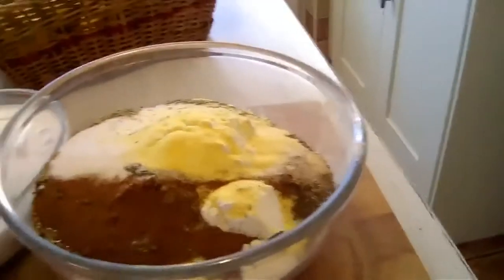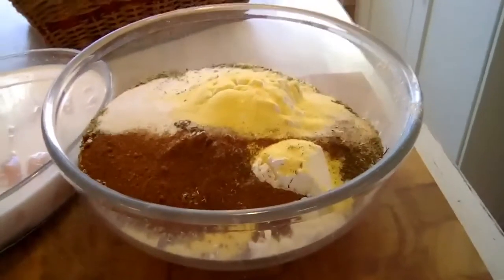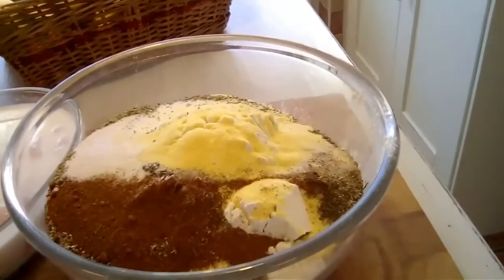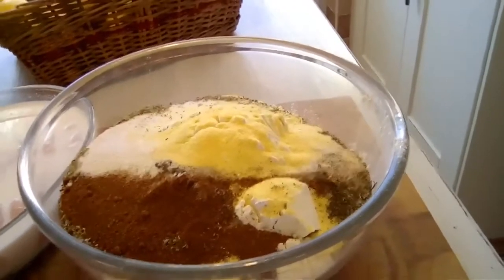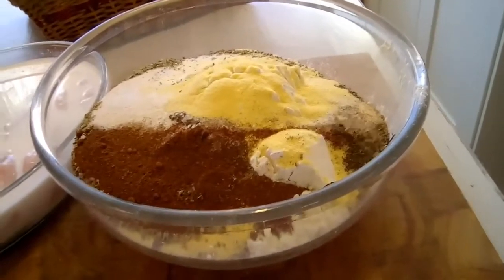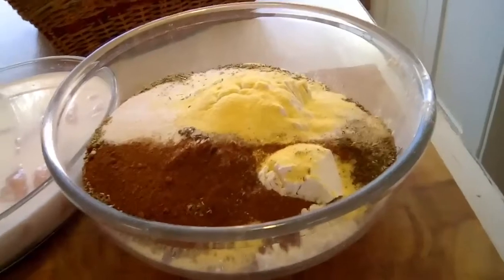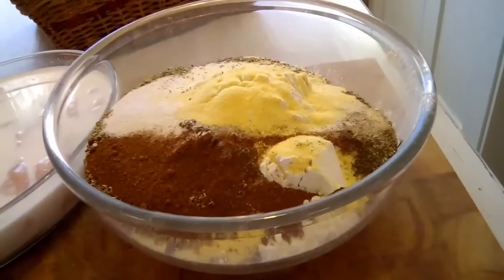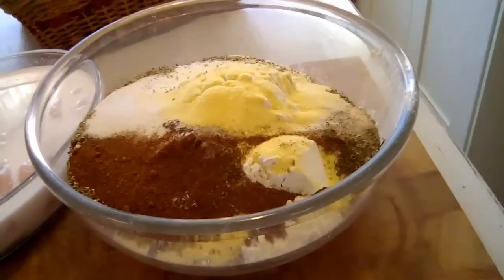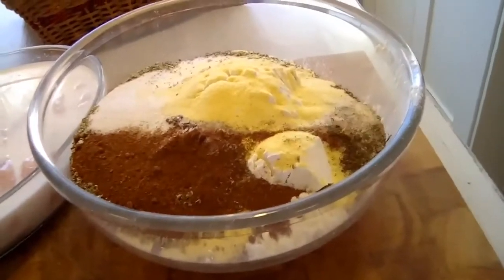The coating is six cups of self-raising flour — or if you're watching in America, use cake flour — then one cup of yellow cornmeal, and two tablespoons each of the following: black pepper, celery salt, oregano, marjoram, sage, salt, onion powder, and garlic powder.